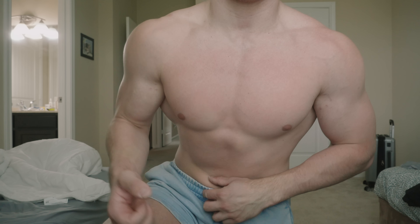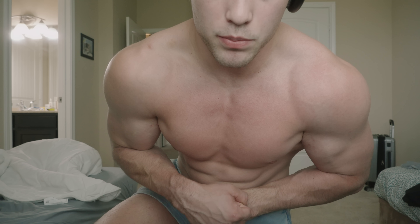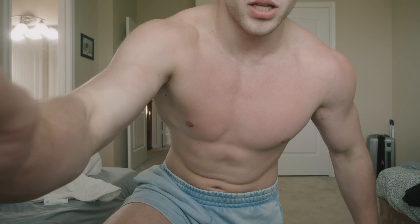We actually got up to 240 before our first Gymshark shoot in Texas. But travel, shoots, inconsistency — I dropped to 220 flat. Now I'm back to 225. We're feeling good and we're just gonna keep on the road to strength, agility, and recovery.